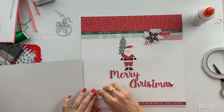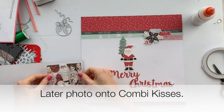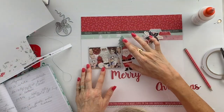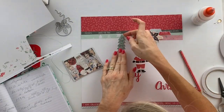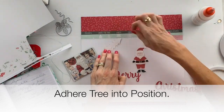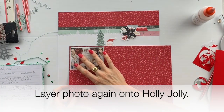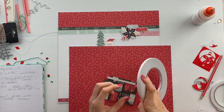I layer my photograph onto some paper from the kit called Combi Kisses — it's white with a slight check design. Then I decide the photo needed a little bit of brighter border around it, so I layer it again onto the holly jolly paper.